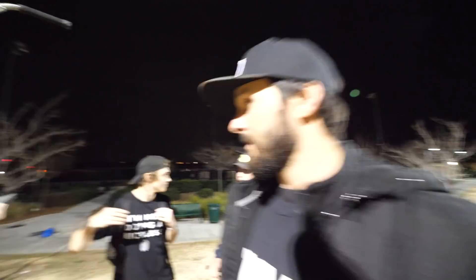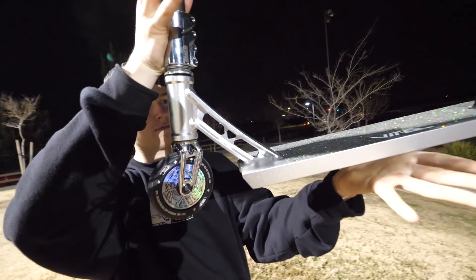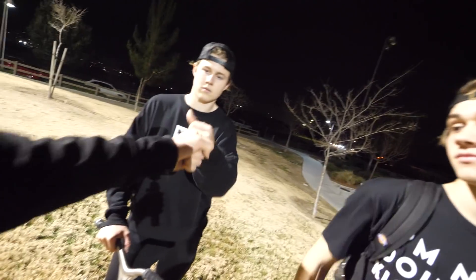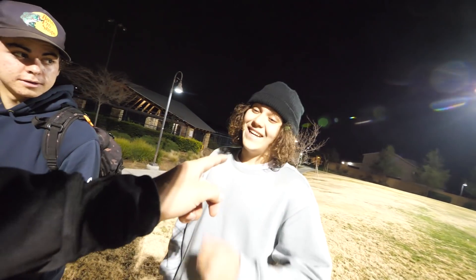Maybe some of you guys have gotten this deck before and ridden it and think otherwise - if you do that's awesome, let us know in the comments below what your thoughts on this deck are. Ladies and gentlemen, the $99 Amazon deck available now. I will say it got here quick - ordered it next day, front door. But that's gonna do it for today's video. Thank you guys so much for watching. Don't forget if you need to grab some merch - www.raymondwarner.com - and if you need scooter parts, the scooter zone dot com. Check us out boys, good session.